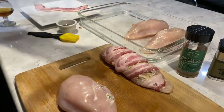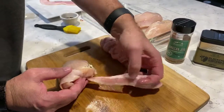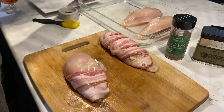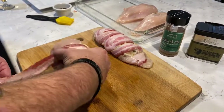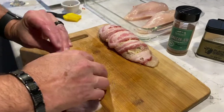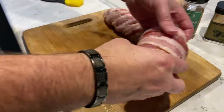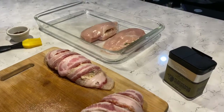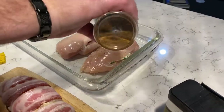For the second example, we decided to wrap our chicken breast with bacon — a simple twirl wrap works excellent for this. On our first example, we decided to use Traeger's Jamaican Jerk. Lightly sprinkle the seasoning on, leaving it in the Pyrex.